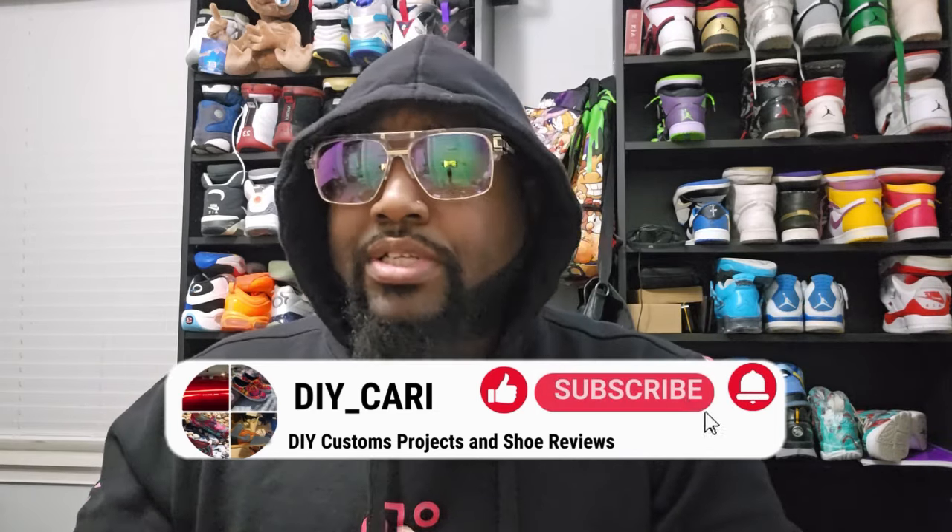I really appreciate everything that y'all are doing. This site icstar.ru actually gave me a discount code for y'all, which is DIY1. I will have that in the description below along with all of the information you need, including the website, so y'all can check it out on your own.